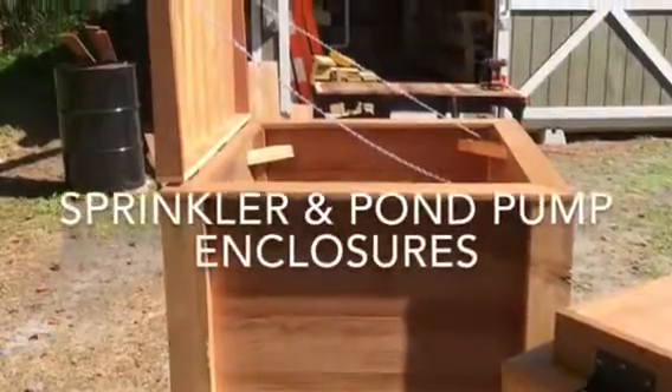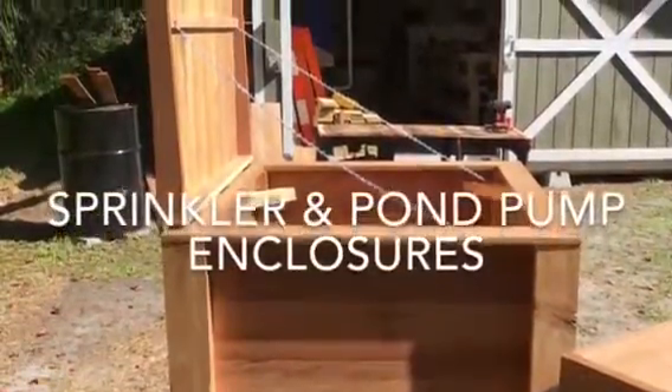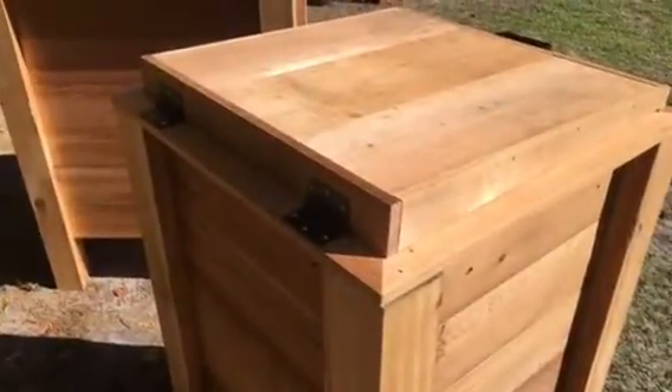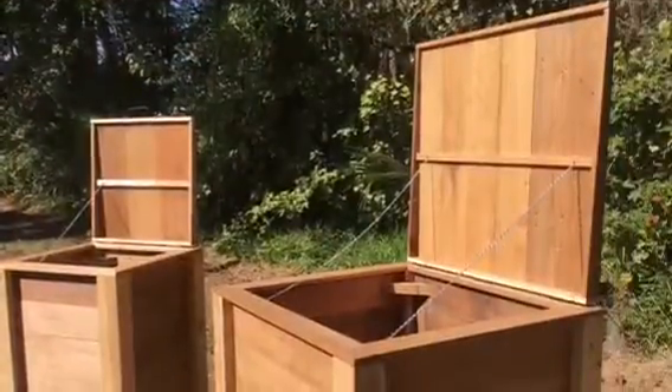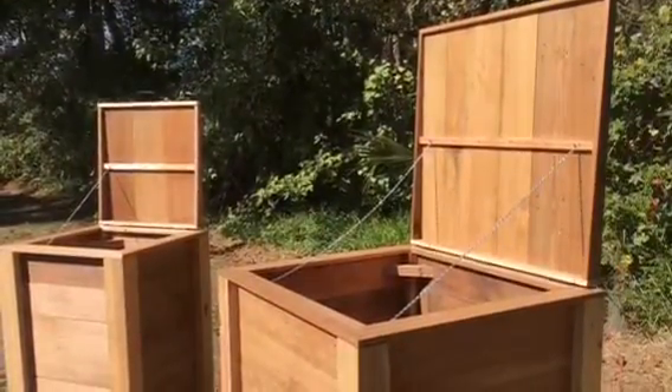These are some pics of some pump enclosures I built for a local builder that asked me recently if I'd be interested in building them. He wanted some pump enclosures that would be easily removable and also have a lid that you could get inside if you didn't want to completely move the enclosures.